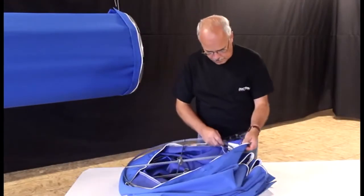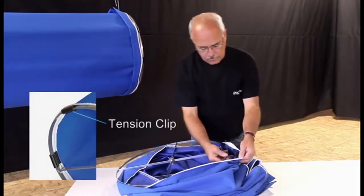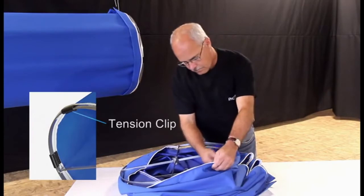Install the universal rings with rod stops at the ends of the elbow. Connect the rings to the tension clips.